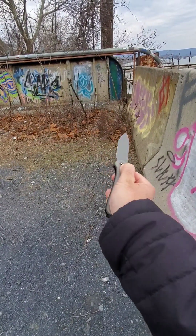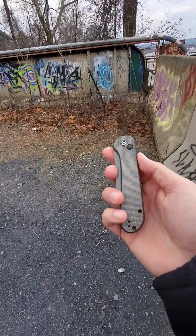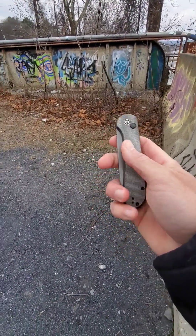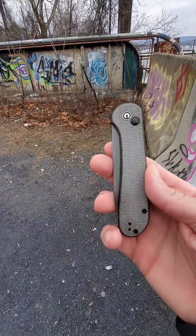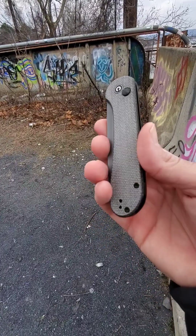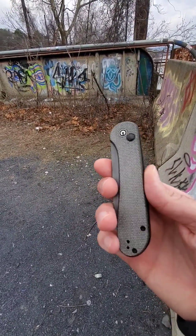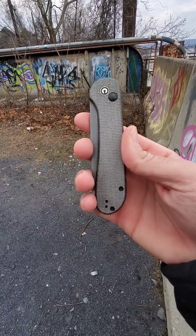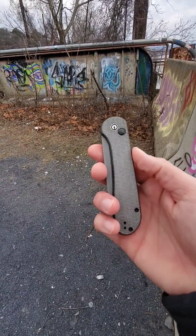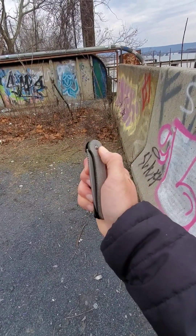I knew the button locks from Civivi were great and super fidget friendly, as you can see. This thing is just awesome. I love it — I could just play with it all day long. But I'm going to stop that for a minute and actually do this video for you. Micarta handle on this thing. Now they say it's dark green micarta, but it looks more gray to me. You can call it gray, green, or purple — I think it's more gray than anything.